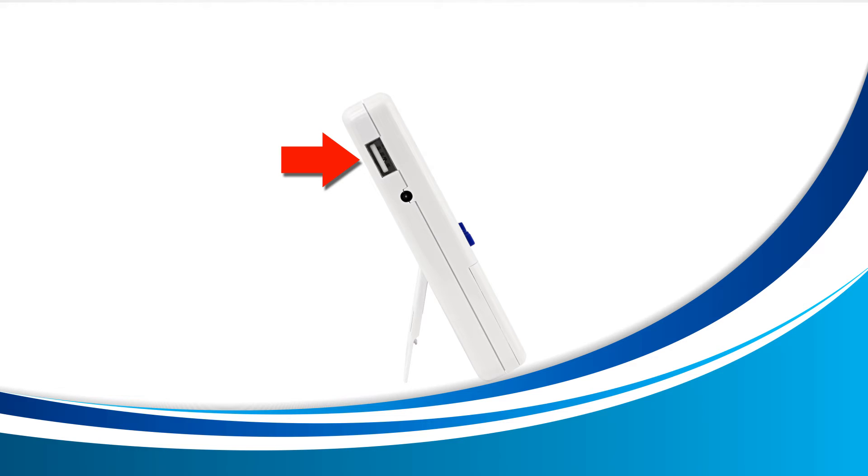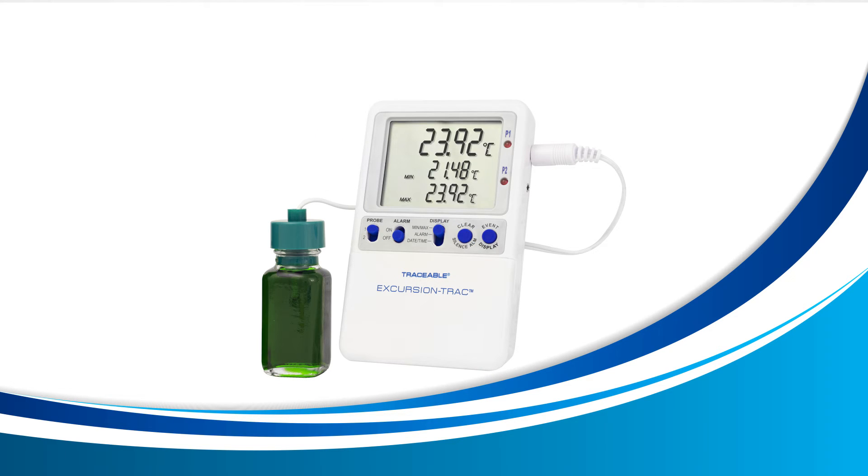This is where your USB drive will be inserted. When inserting your USB drive, never force it in as it should slide in easily.